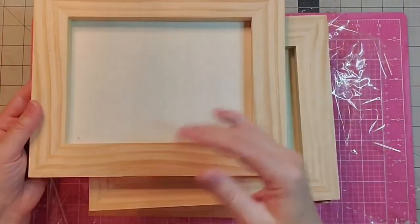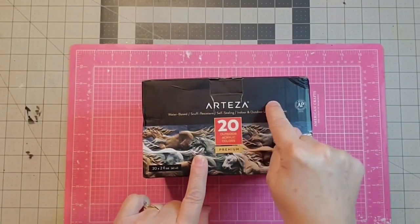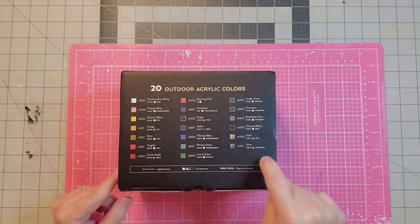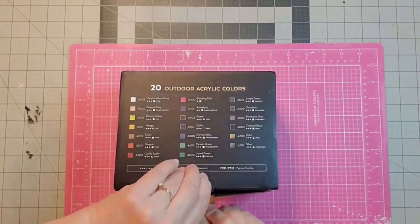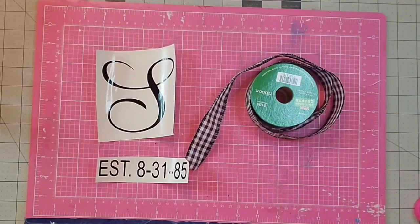Let's look at these 8x10 Arteza wood frames. These are wood panels with an inset on the back, and you can use either side to do your crafts. They are beautifully finished and ready to go right out of the package. There are five in this pack. I also received 20 outdoor acrylic colors that come in a neat box, ranging from marshmallow white to papaya whip, electric yellow, olympic blue, lizard green, silver, gold, black — almost any color you can imagine. I'll also use some black and white check ribbon and stickers I made on my Cameo Silhouette to finish off my project.